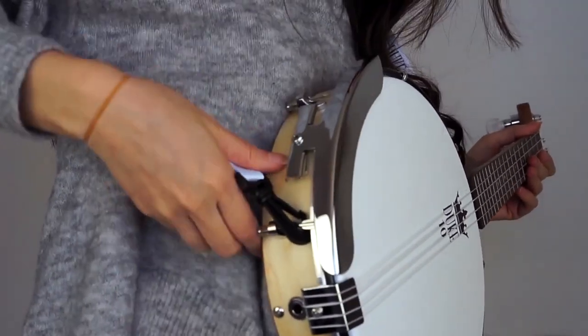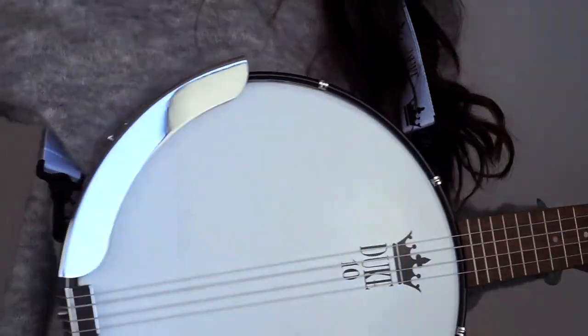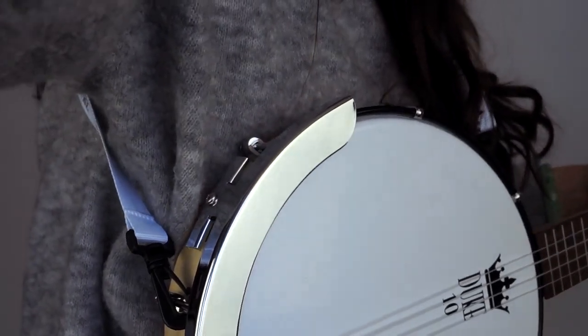In the little package that was attached to it, you get a Duke sticker and a strap. Where do you strap this on to? I'm guessing one of the tension bars. Well, that's good because banjo ukuleles tend to be heavier, but this has got to be the lightest banjo uke I've ever picked up. I just strapped it on here — let me know in the comments if I'm doing it wrong, but I think that works.